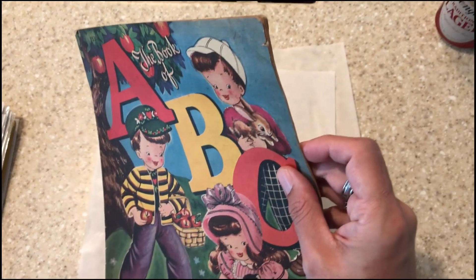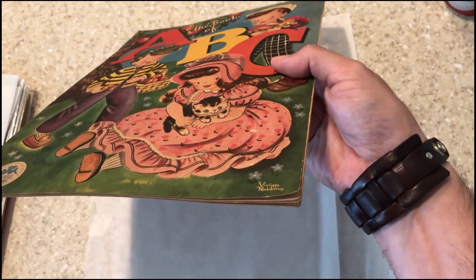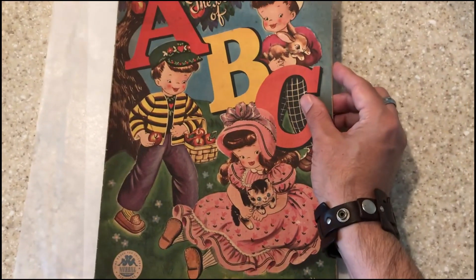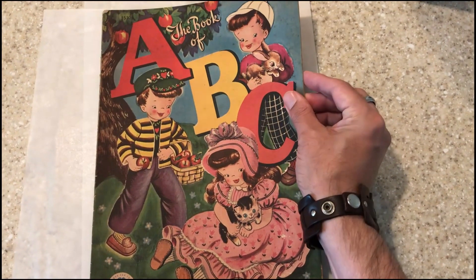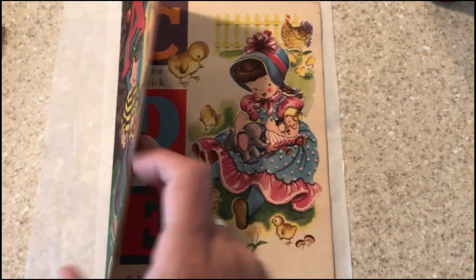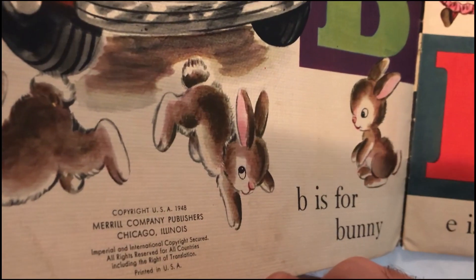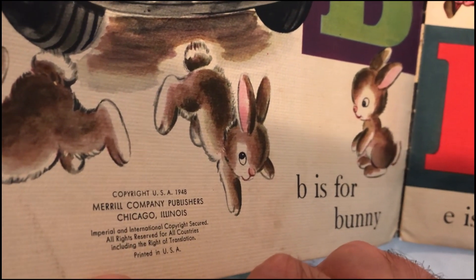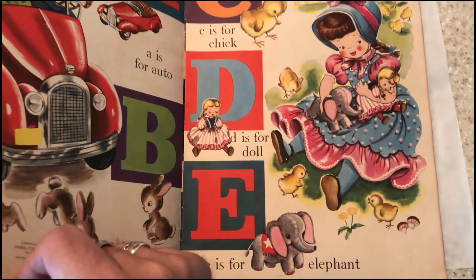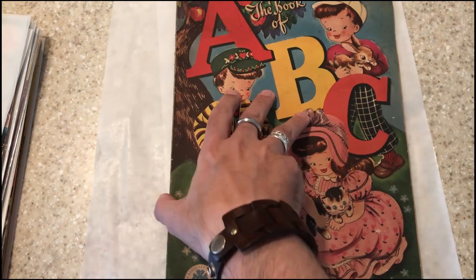You can see on the corner there, the wear — the entire book. It has these thicker cardstocks. We'll probably leave this in the cold press a little bit longer, but look at how beautiful this is. You can see right there: 1948. Absolutely awesome. The artwork is absolutely fantastic.